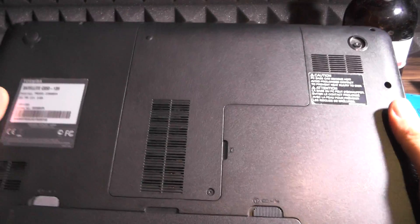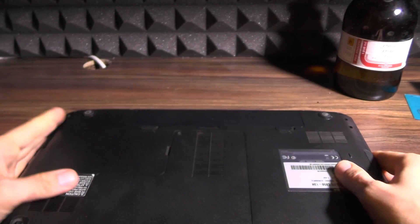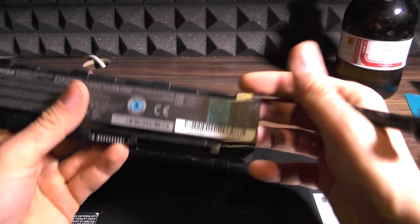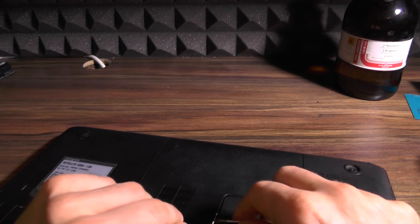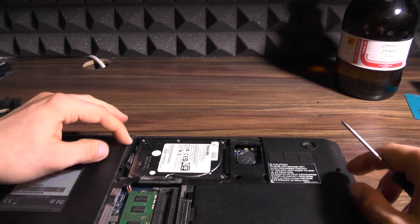Hello YouTube, I'm Vlad and this will be a tutorial on how to open and clean this laptop — this is a Toshiba C850. Rule number one, and this is the most important one: always remove the battery. And rule number two, do not do what I just did.